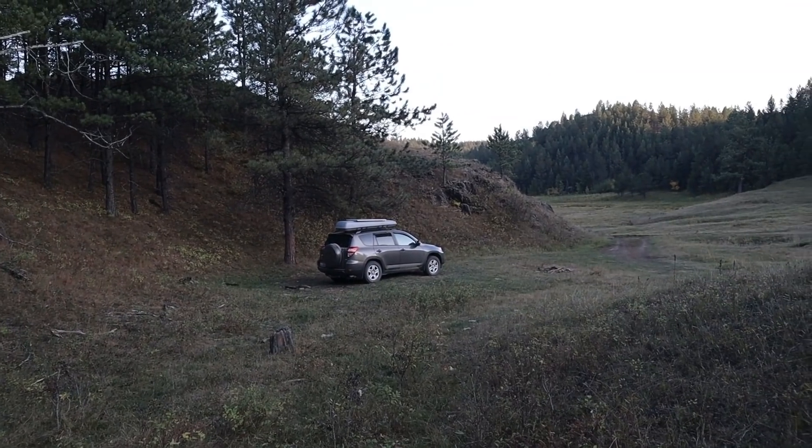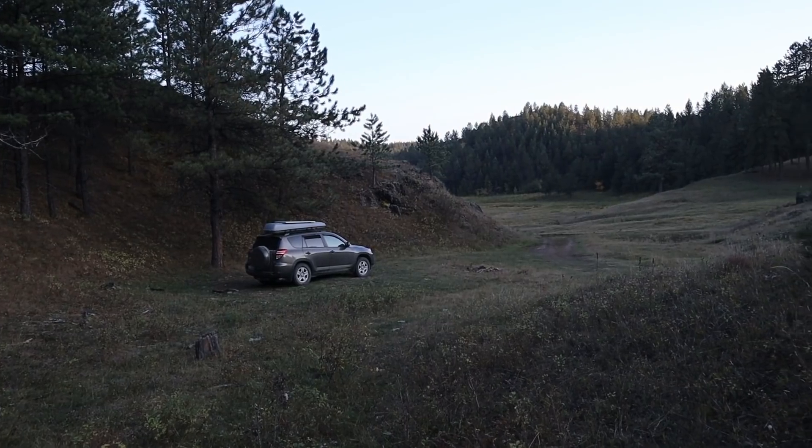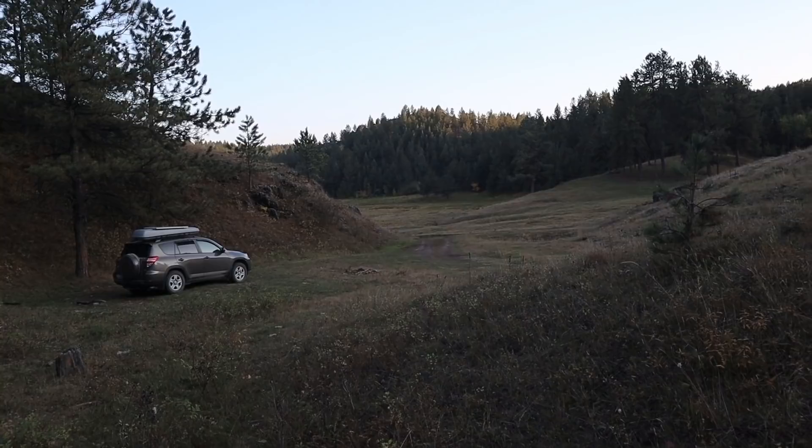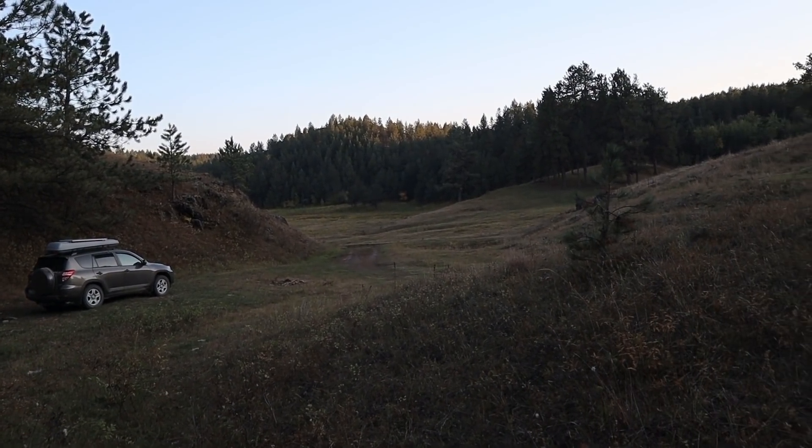I'm at my campsite for the night. Let me show you. Very quiet, peaceful, beautiful area here. There's no one else around. It's really nice. It's 6:15 right now. I'm not going to do anything tonight except hang out at camp, rest and relax so I can be ready to wake up bright and early tomorrow. I'm going to see and do three main things tomorrow. I think you'll enjoy this video. I'll see you guys in the morning.